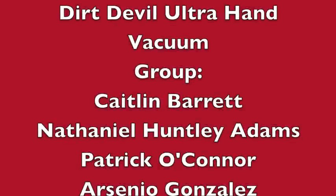Our project is the Dirt Devil Ultra Hand Vacuum, and our group members are Caitlin Barrett, Nathaniel Huntley-Adams, Patrick O'Connor, and Arsenio Gonzalez.